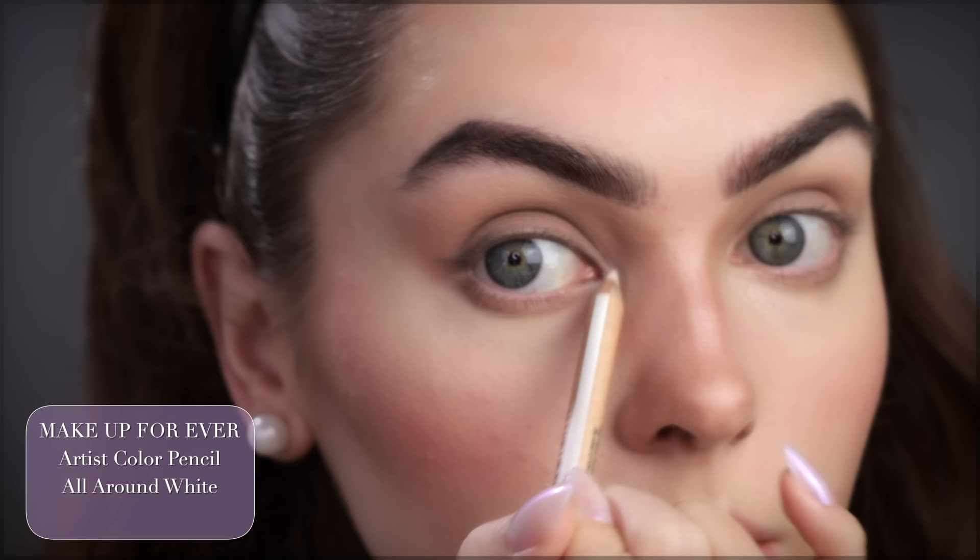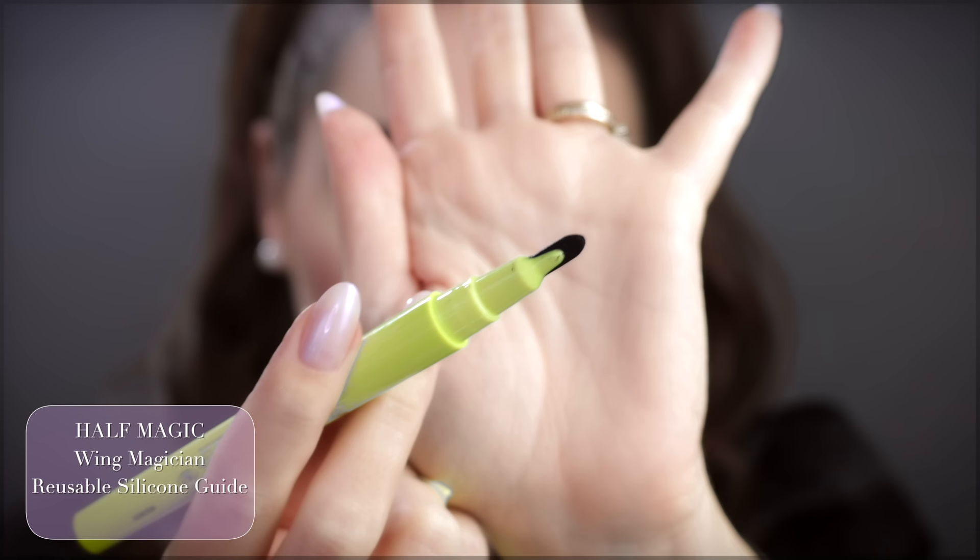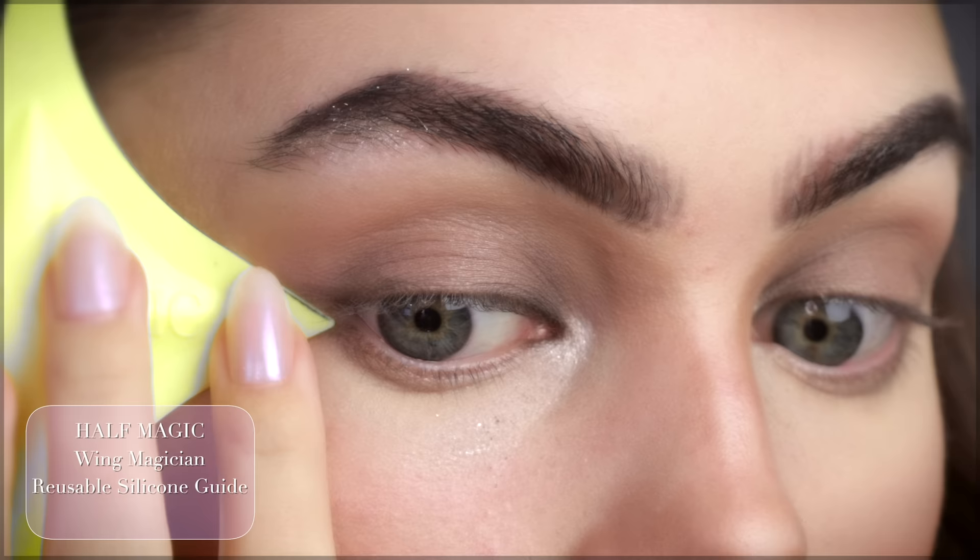I received this Half Magic from the Priscilla movie little eye kit — it is so pretty. This is a little device that helps with winged liner, and this is the Half Magic Magic Flick Liquid Liner. I kind of struggle with liner and my favorite is Lilly by Red, so I might switch to it if I'm feeling shaky — but let's see how this works.